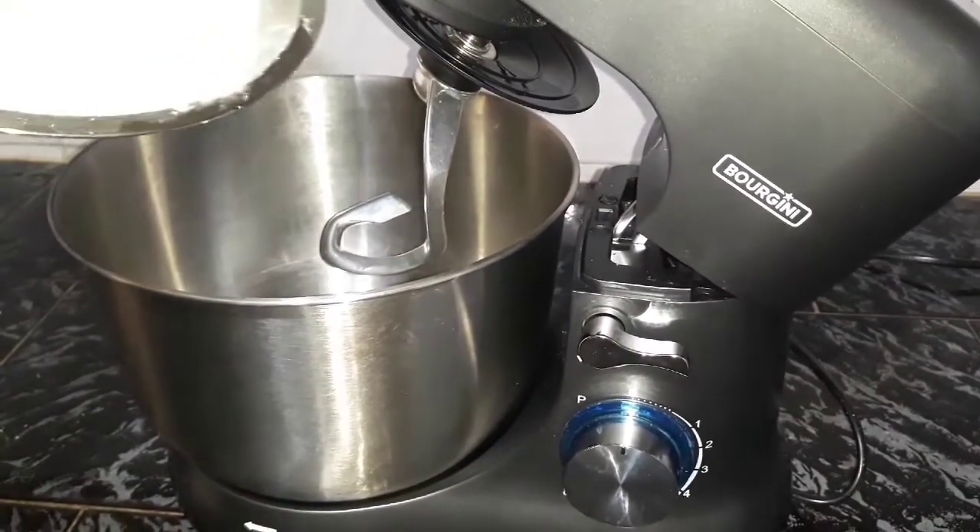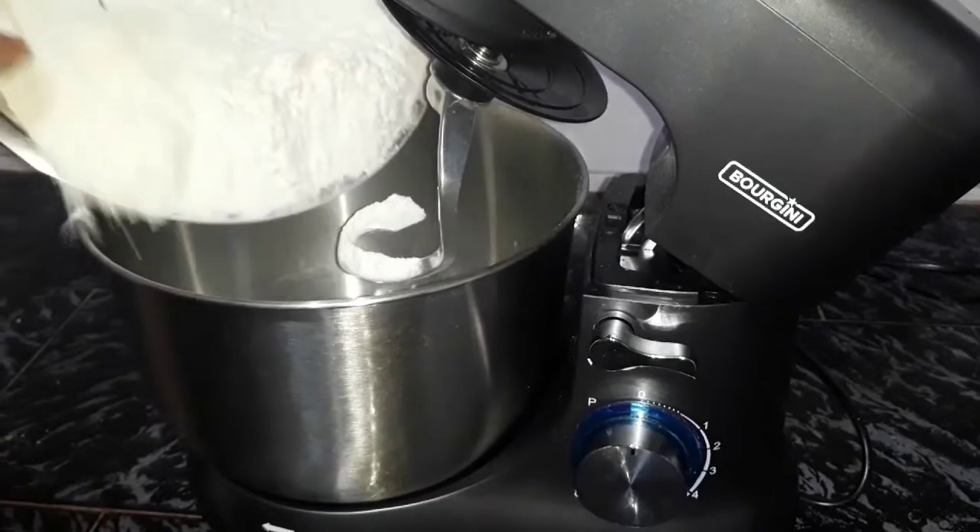We prepare the dough with 500 grams of flour.